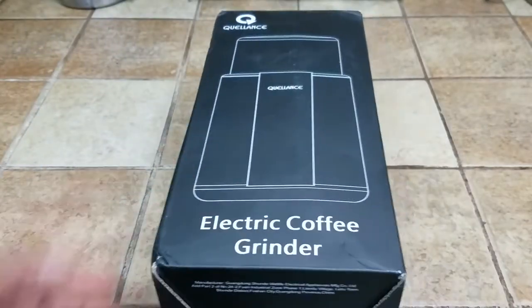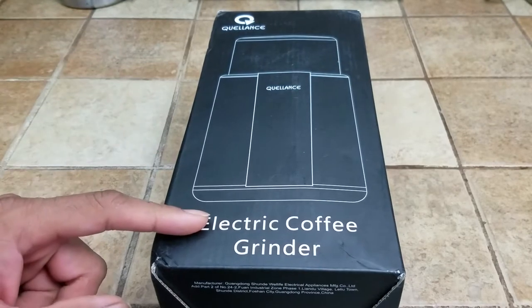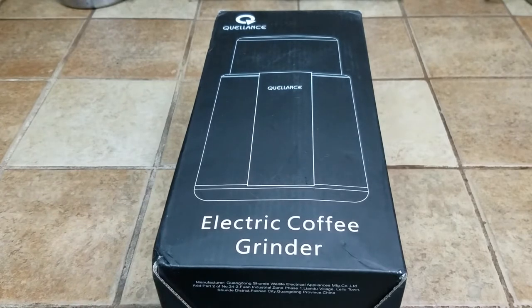What's up people, Manor here coming to you with a video. This time we're going to be unboxing and reviewing an electric coffee grinder. It can also be used to grind not just coffee but spices also.